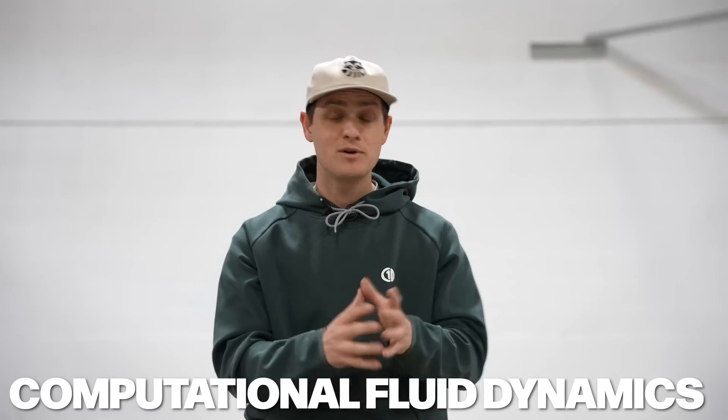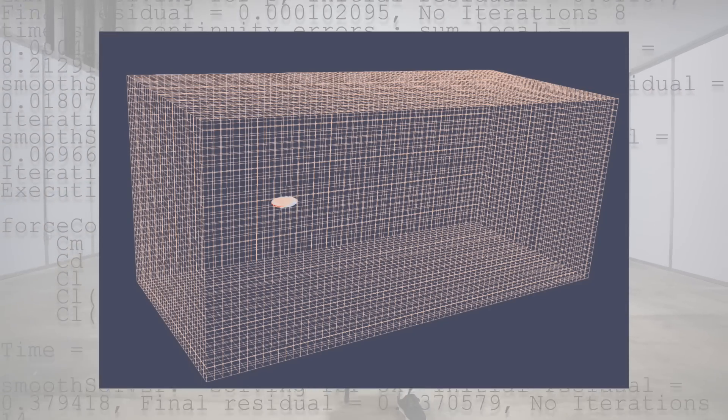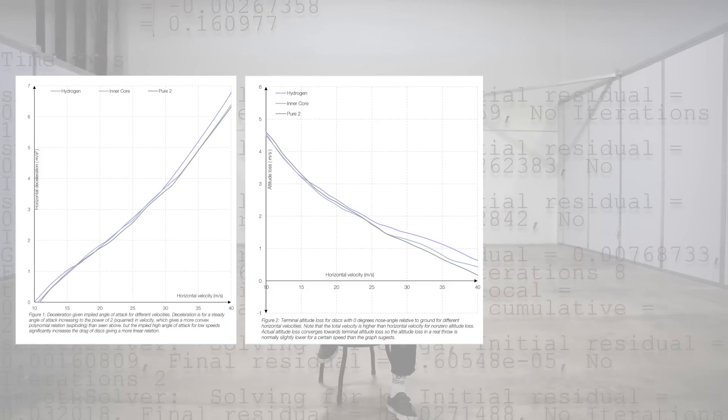Computational fluid dynamics, put simply, is the process of a computer simulating how air flows over an object. You put in code and the 3D model of the disc, and it simulates the disc moving through a virtual wind tunnel with tens of millions of data points. In return, you get three results: coefficient of drag, coefficient of lift, and the pitching moment — and all of that happens for one nose angle. Then you have to do it again and again for about 30 more iterations, each time generating tens of millions of data points. Hyzer and anhyzer, speed and power and weight — it honestly keeps going.